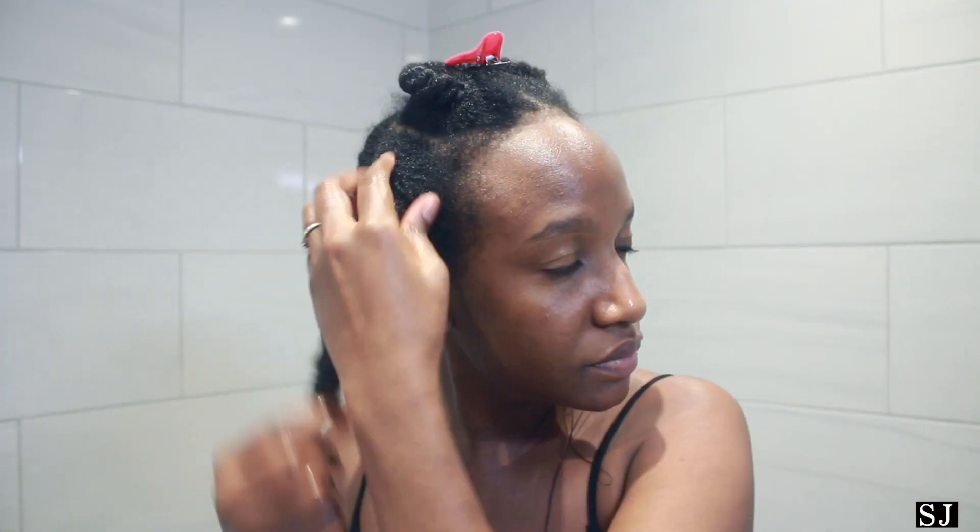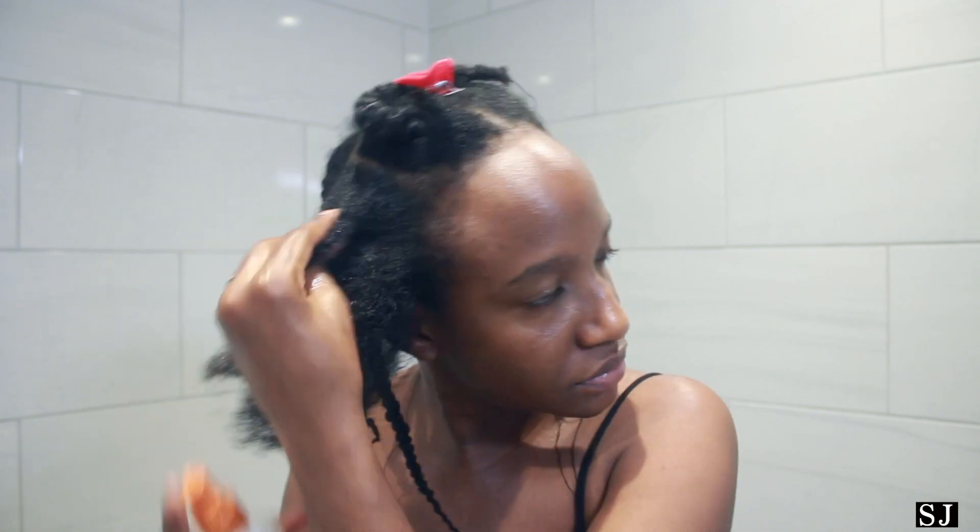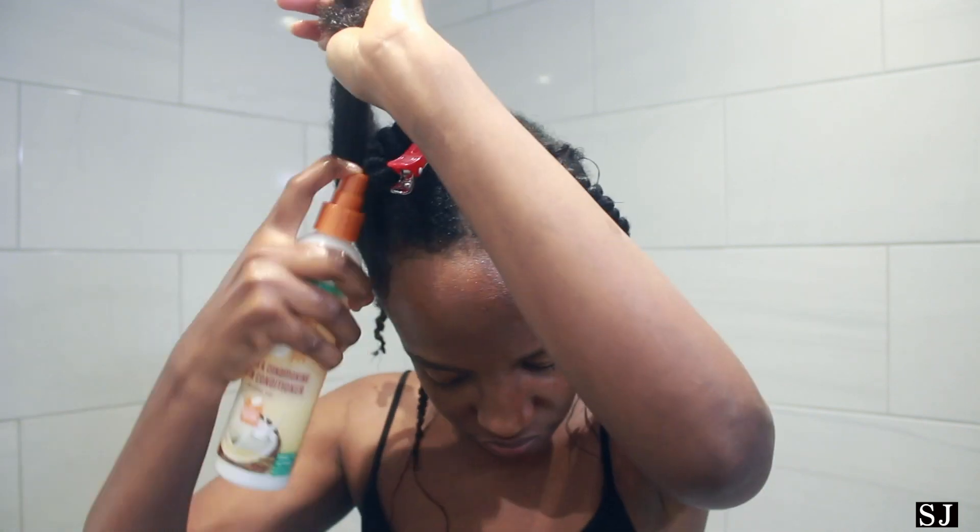I start off by adding oil to my fingers to help me unravel the thread. I then begin to separate my matted hair while feeling for shed hair. I then take my hair conditioner and spritz it on my hair to soften it and make it easier to work with.